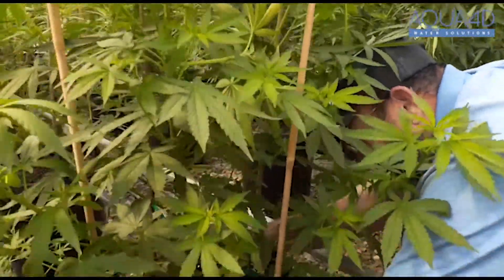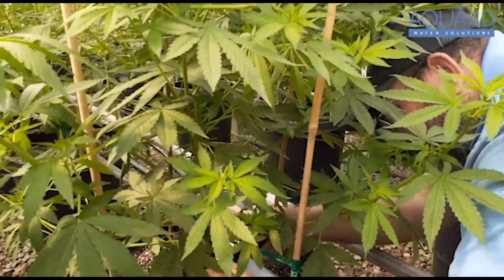With our root mass having more feeder roots, the nutrient uptake is exponential. We're taking more of the fertilizer that is applied into the actual root and then into the plant, instead of it being leached down through the soil and past the root zone.